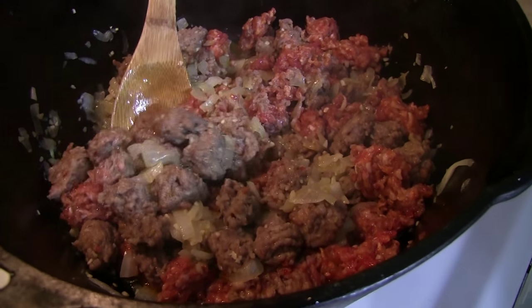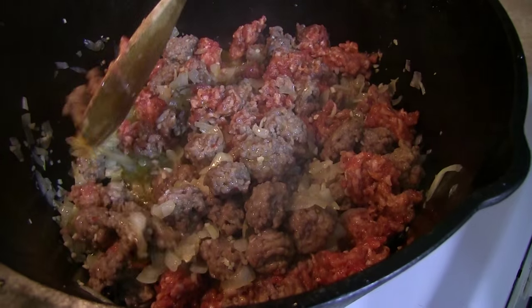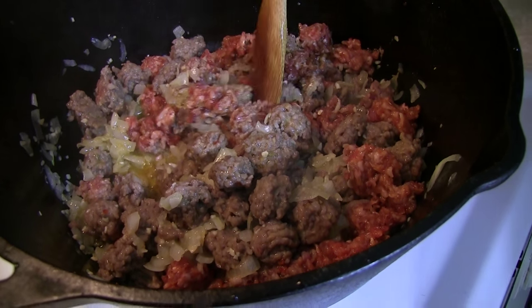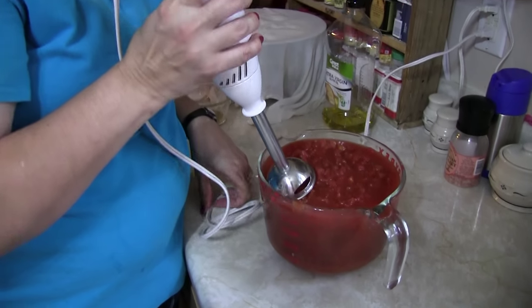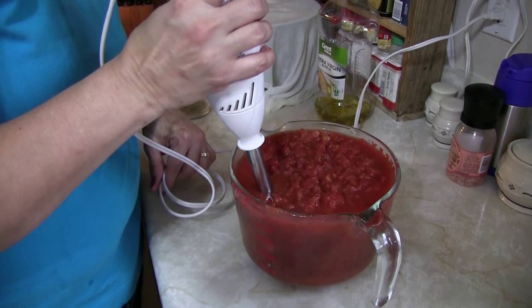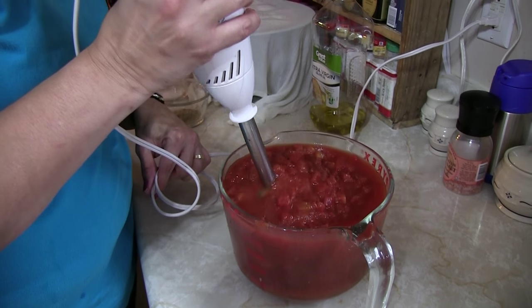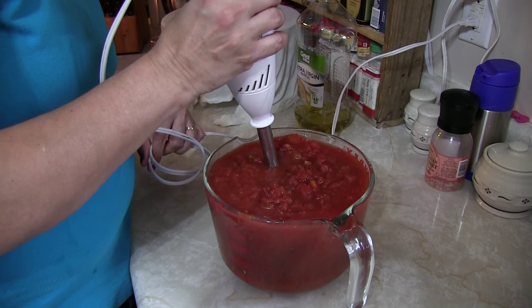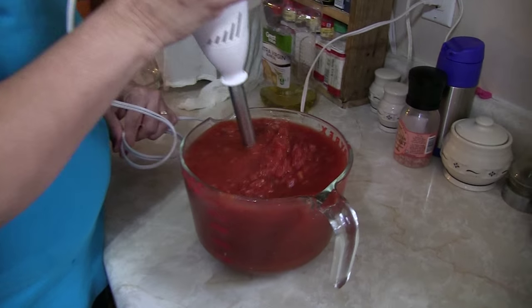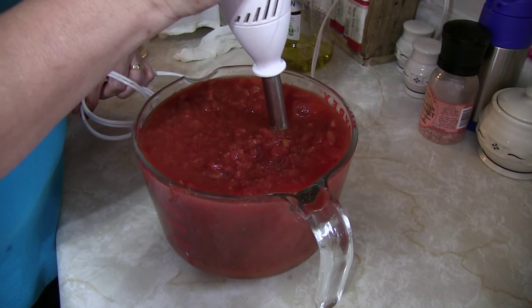Our meat is browning up — oh my gracious, this is going to be fantabulosic. Next up, my lovely wife is going to go ahead and take these diced tomatoes and puree them just a little bit. You want to have some chunks in there, but it does not need to be super chunky. So puree with the immersion blender.